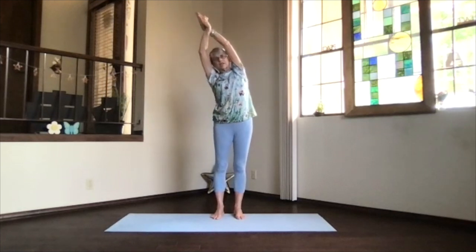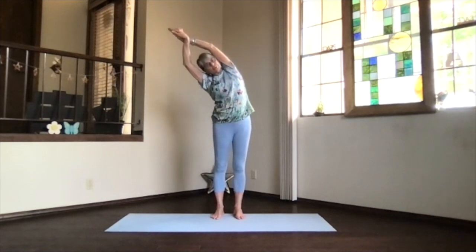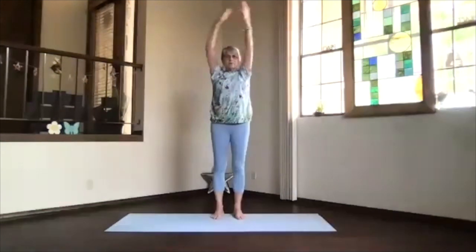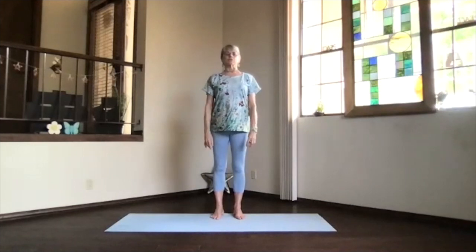Stretch up again and move on to the other side. Keep the top shoulder back. Keep that stretching really going through the spine and get up. Then inhale, coming back up, and release. Feel the sides more activated through those intercostal muscles.